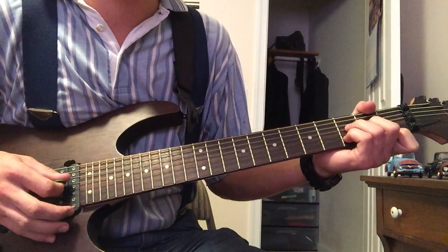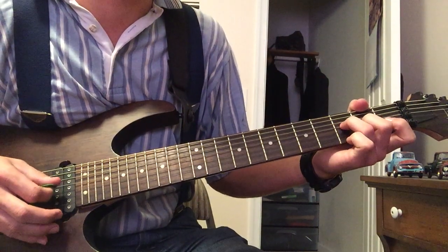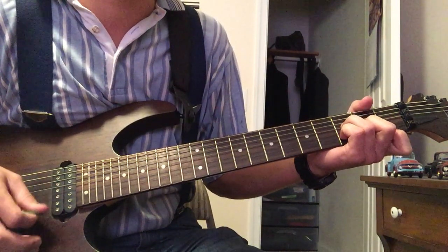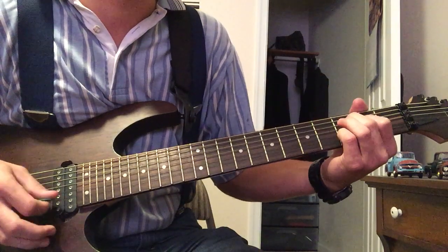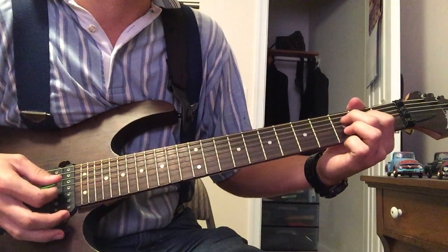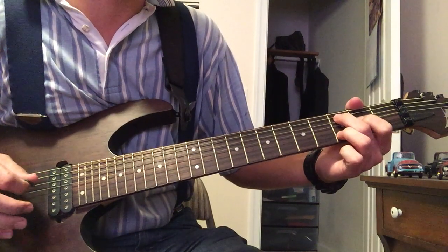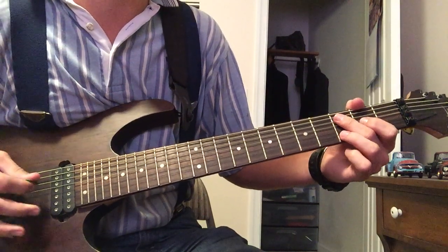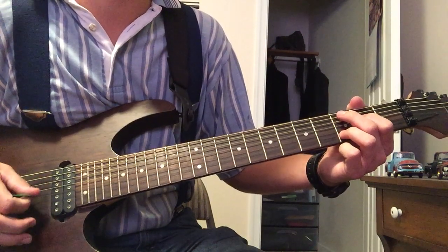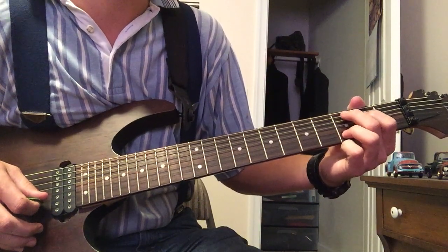The only thing that's different is I'm sticking my ring finger on the third fret of the D string. And for C2, instead of doing your typical C chord, you're going to want to do it like this: third fret of the A string, second fret D string, open G string, third fret of the B string.